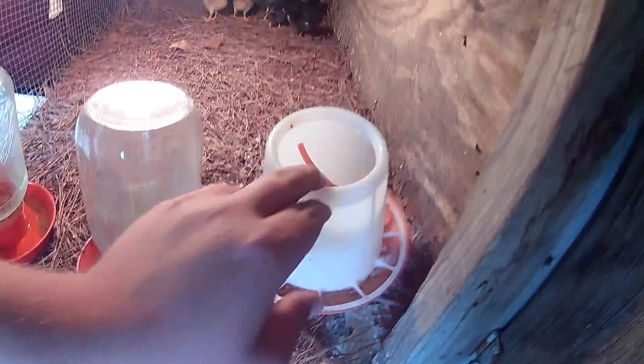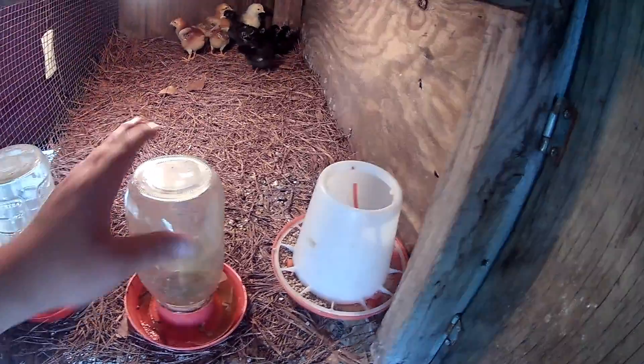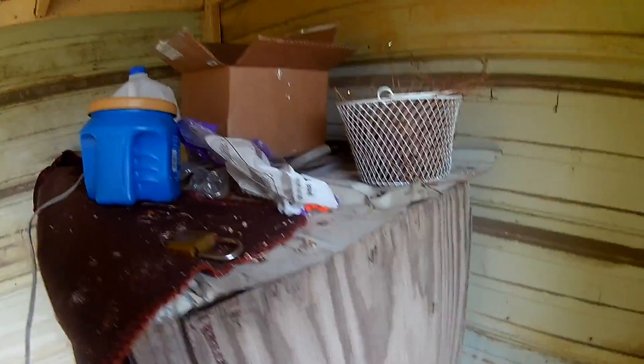These guys got food but they need some more, they got water but it needs to be changed, and their other water needs to be changed too. We also need to change out the bedding for this week. The ducks really aren't that bad, but I always want to change it every week — that's what we used to do and that's what we're going to do.